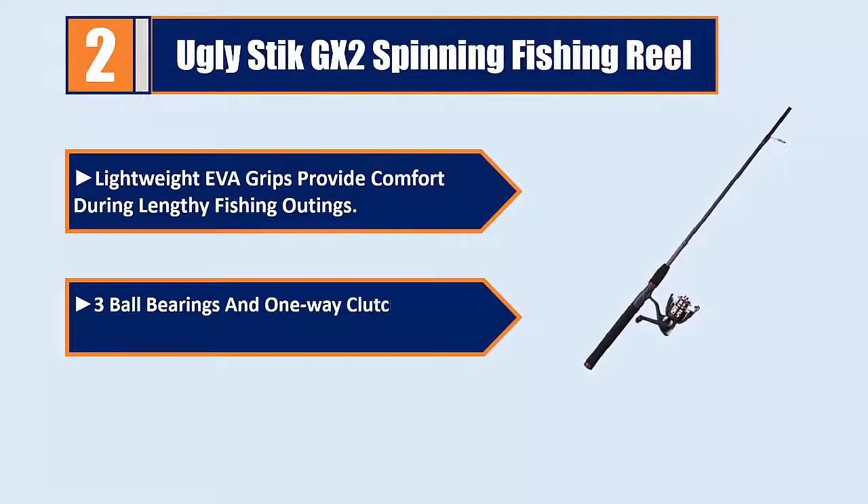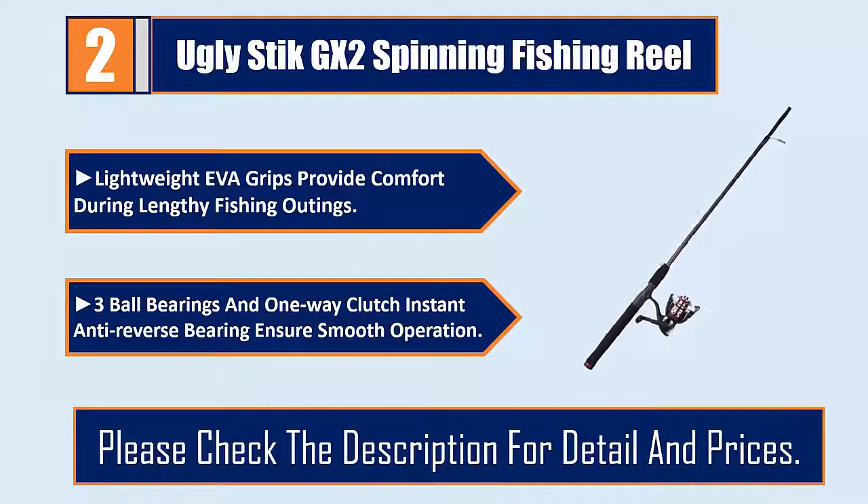3 ball bearings and 1-way clutch instant anti-reverse bearing ensure smooth operation. Please check the description for details and prices.